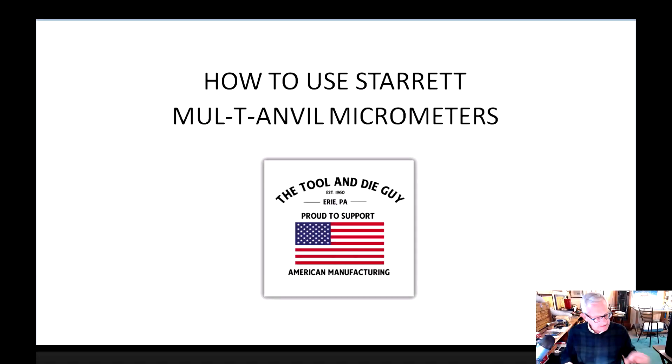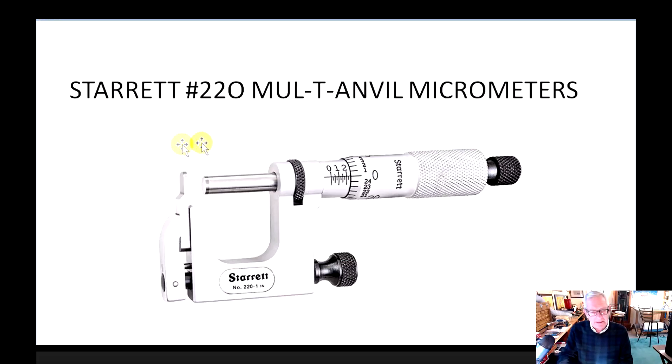Hello, tool and die guys! It's Phil Koerner, the tool and die guy, and tonight we're going to look at a really nice piece of equipment to check your work — the Starrett multi-anvil micrometers. This is what they look like: the Starrett number 220 multi-anvil micrometers.